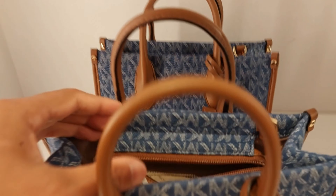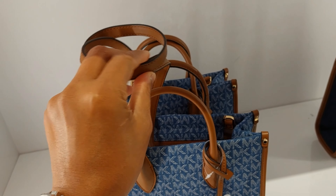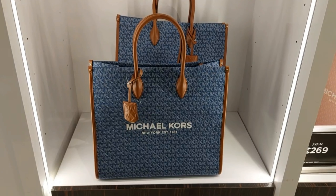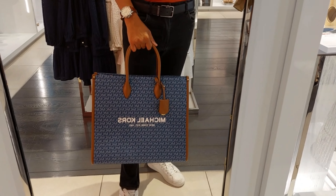This is still the extra small size, and it includes a shoulder strap. Okay, so this one is the big one — the large one. The large one looks like this.